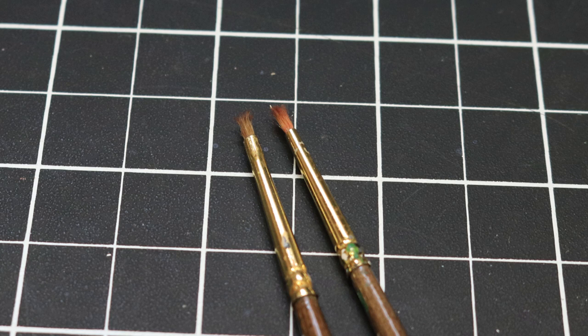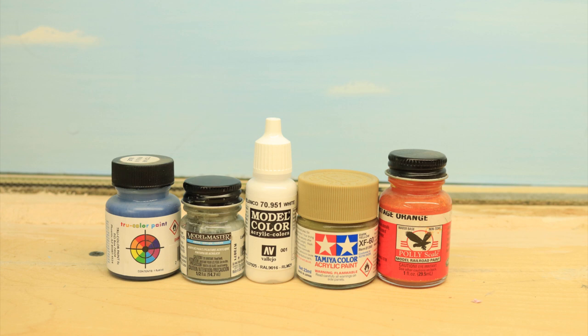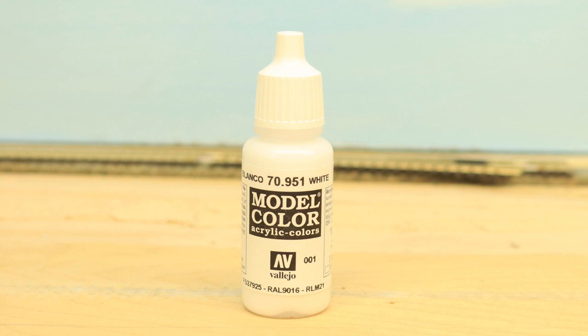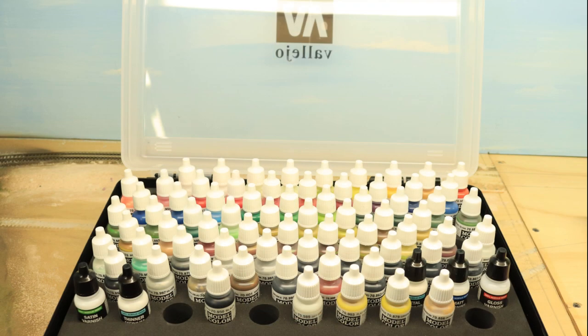These brushes get a second life, however, as I use them to apply and scrub in weathering powders — and they work perfectly for that. Once we've chosen the right brushes, we need to choose the right paint as well. I use a variety of paints for different applications, but when it comes to hand detail painting, Vallejo Model Color is my go-to paint. It's designed for fine detail brush painting, so it has just the right viscosity and a very finely ground pigment. It also flows very well and covers well — and these are the qualities you really need in a detail brush paint.